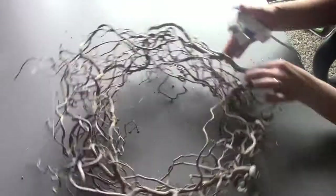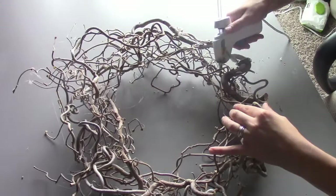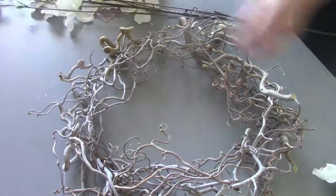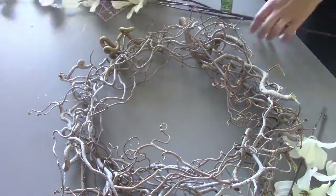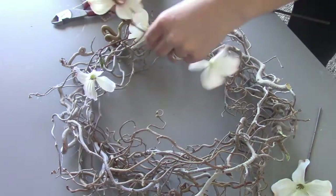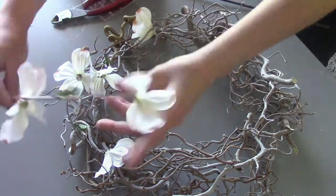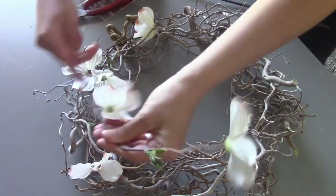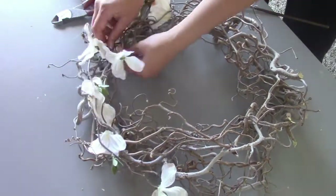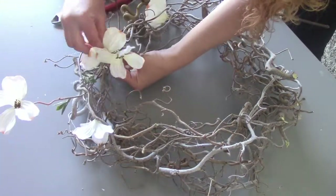I went to Joann's and their floral section was on sale for 60% off, so I got just one stem of these cute white flowers. I cut the stems long and I'm not gluing them into the wreath — I'm just sticking them in. Because they're so long, that secures them and also reinforces the wreath. And if the wreath ever falls apart, I can pull those fake stem flowers out and reuse them somewhere else.